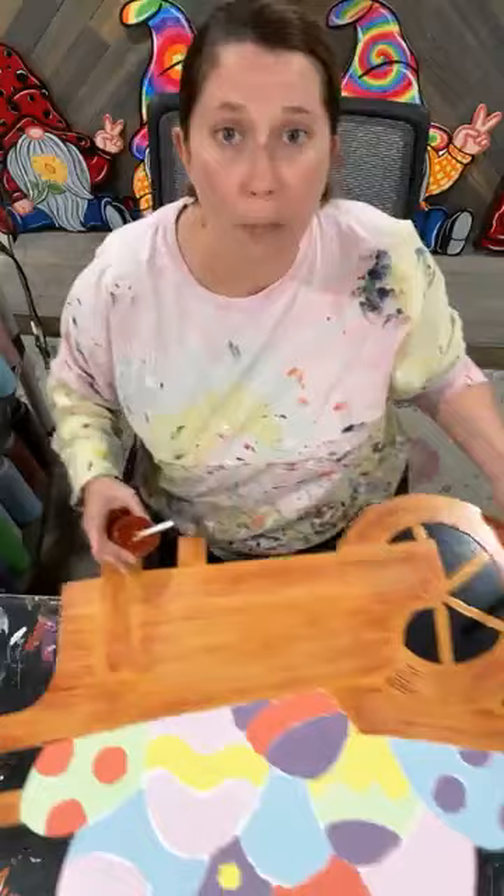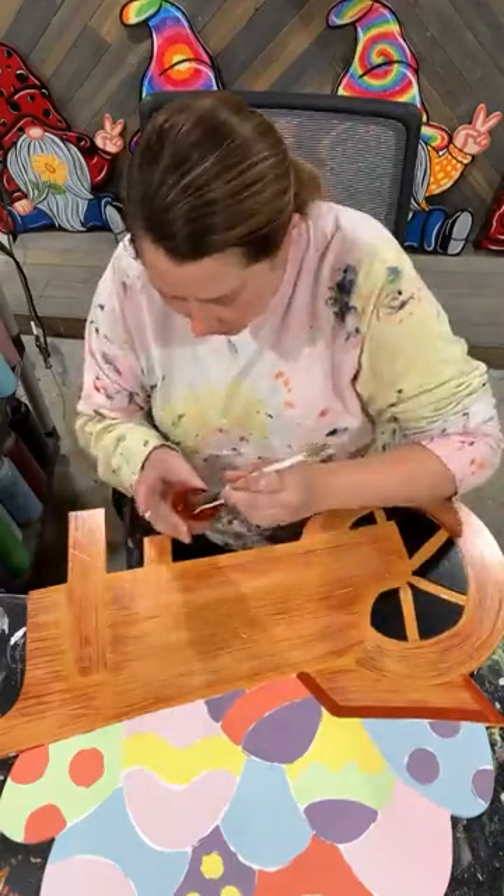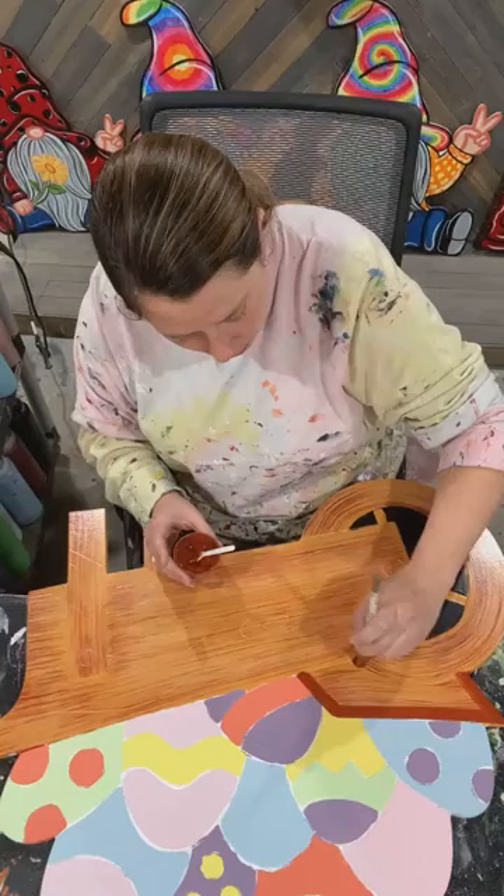I'm getting a little bit more of that shading brown. This is a number 16 shader — probably going to be the biggest shader I'm going to use on this piece. All the other parts, meaning the eggs, the number 16 is a little too wide, but on this base down here I find it works really well.